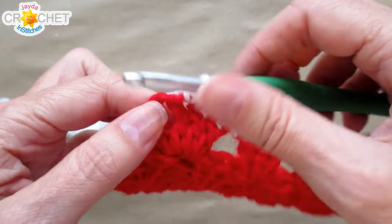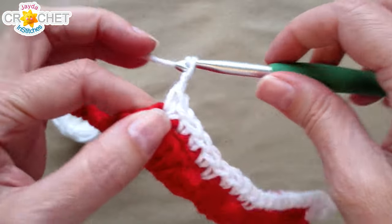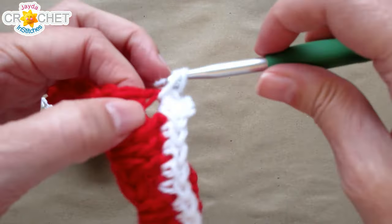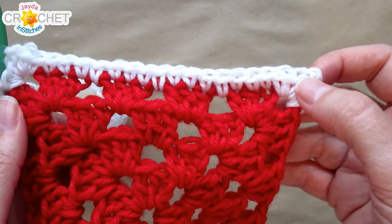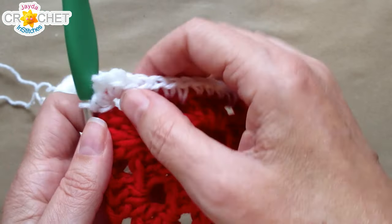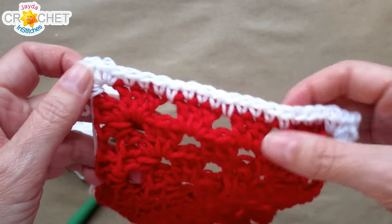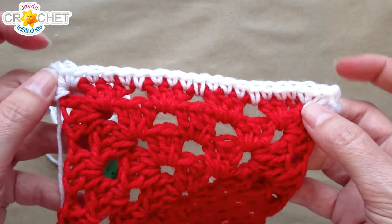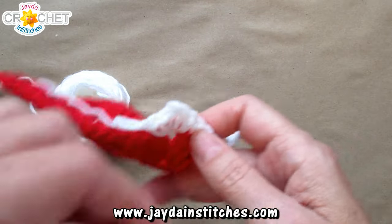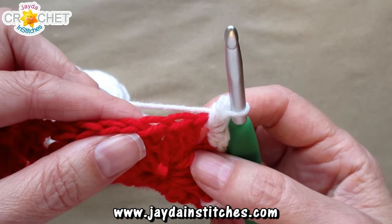When you get to the next corner, work two single crochet, chain two, and two single crochet all into that corner. You can vary up what you do in the corners, but you want to make sure all four corners are treated the same way. I like the two single crochet, chain two, two single crochet because it helps give that square a nice right angle and gives you something to work with when you're joining all of your squares together. The rest of the square is the same — just single crochet into every stitch all the way along, not forgetting the chain-ones if you've got them.